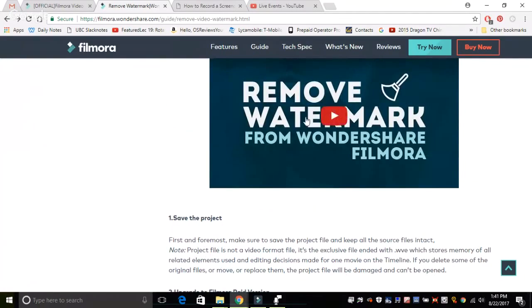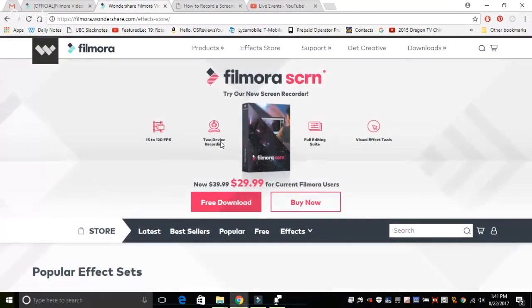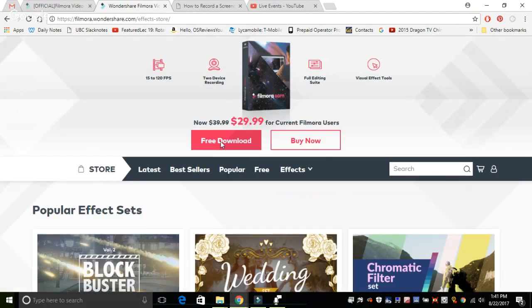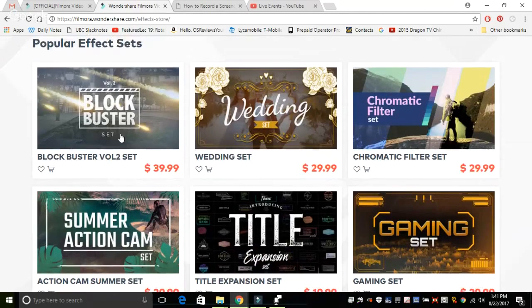When it comes to the effects store, this is bonus software on top of the regular Filmora app that you can purchase separately — $30 for an all-in-one package, or you can buy individual packs separately. Filmora has given us a few packs to play around with, which I'll show you guys briefly when we do a demonstration later.